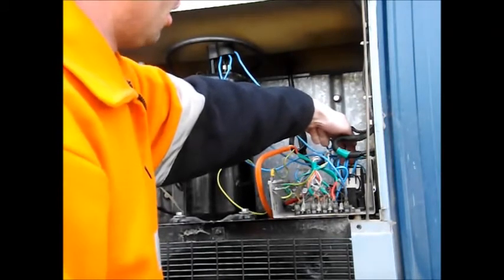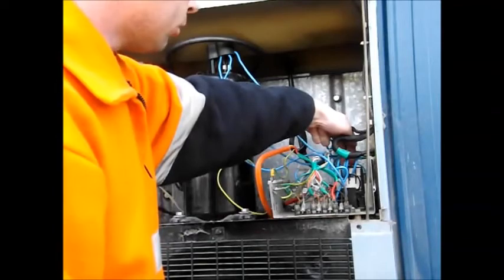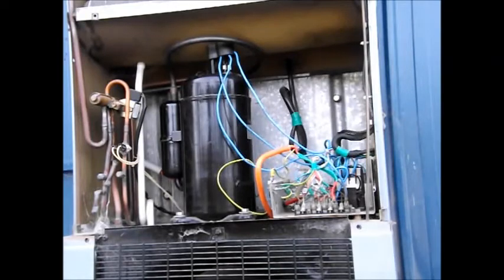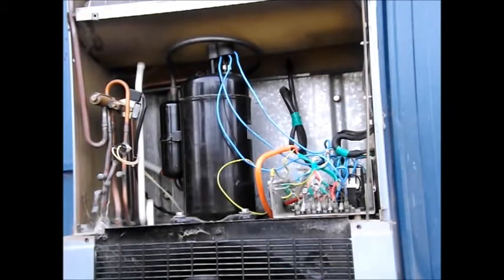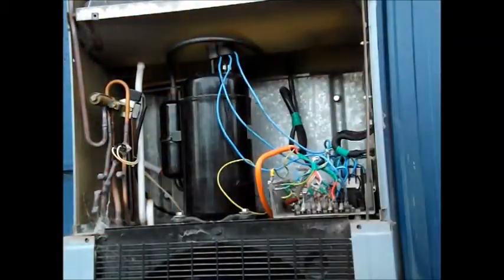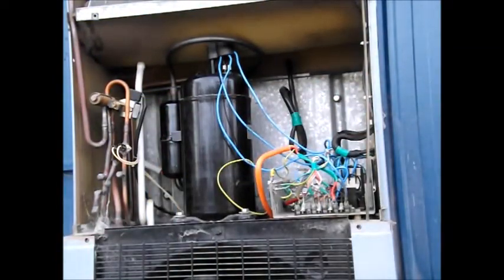It runs pretty normally. Having said that, I do notice when I hit the contactor there's a small delay in it actually starting up. So I think it's going to be new compressor time for this unit. It's a good old unit, it's very well made, and I really don't see a reason to scrap it.